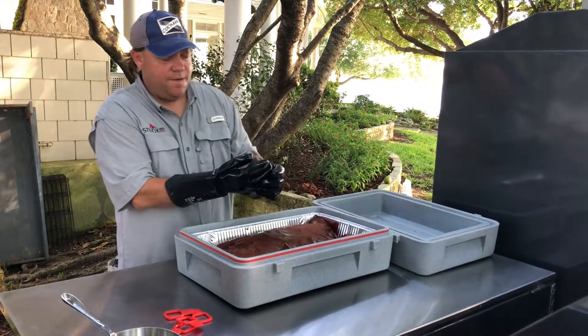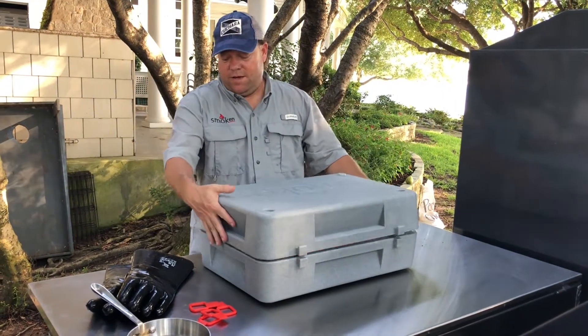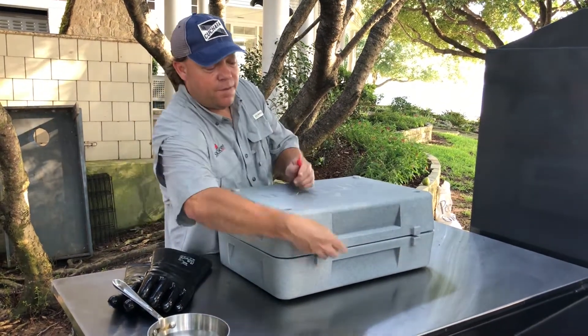Just set it in there. We're gonna seal it up. We're gonna let it sit for at least two hours until it's dinner time. It's gonna retain all that moisture. We're gonna be ready to roll.